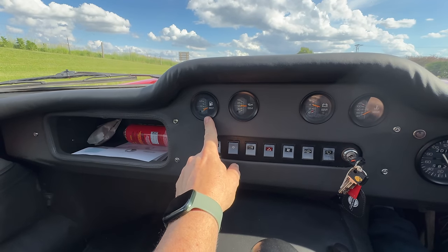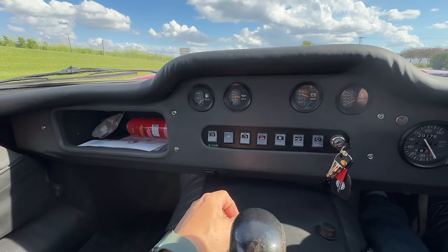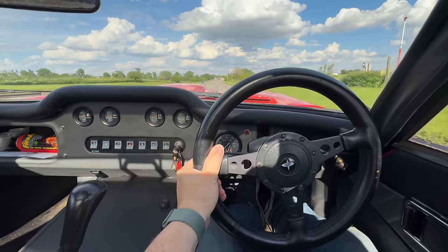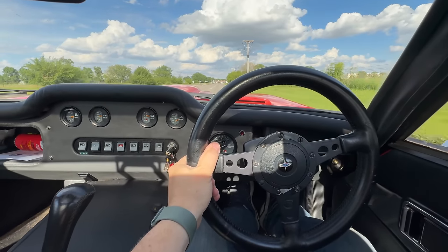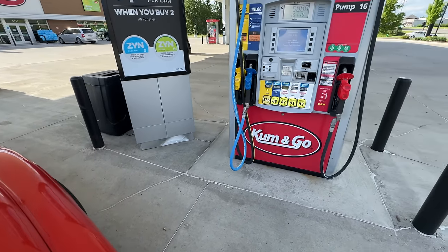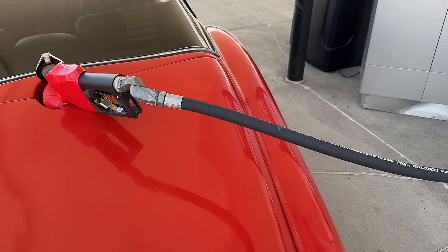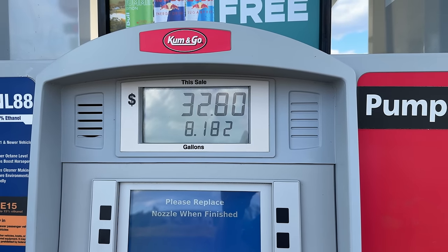The fuel gauge is currently reading about one eighth of a tank. Of course we don't know how much is actually in there, but let's fill it up and see if it goes to full. It is a beautiful day today. This car has a central filler cap, so it doesn't matter which side of the car you pull up on. And of course I am going to use no-ethanol fuel — I do not run ethanol in any of my cars.